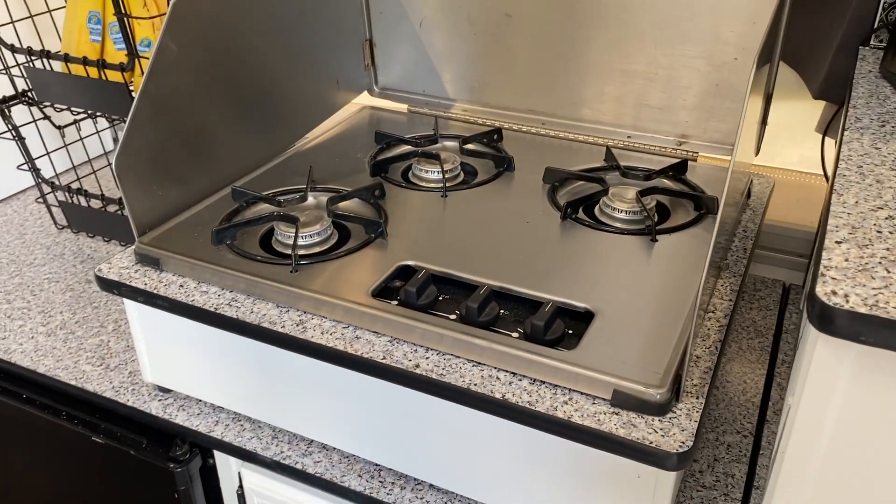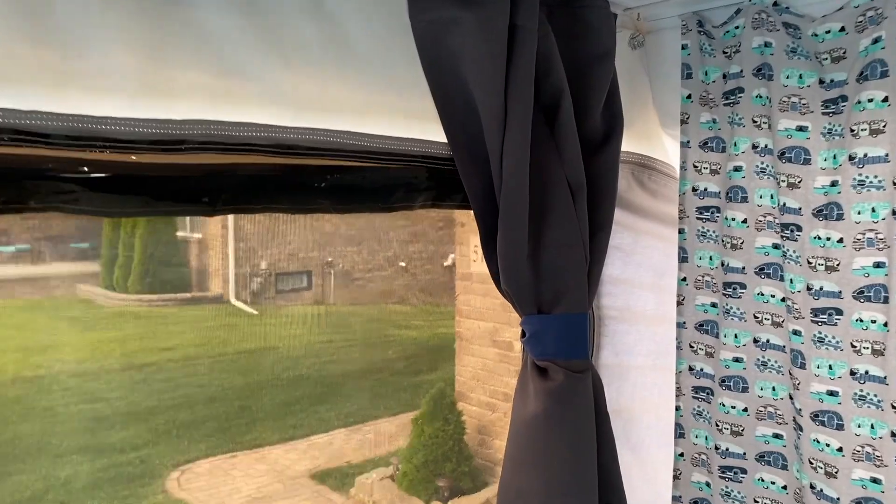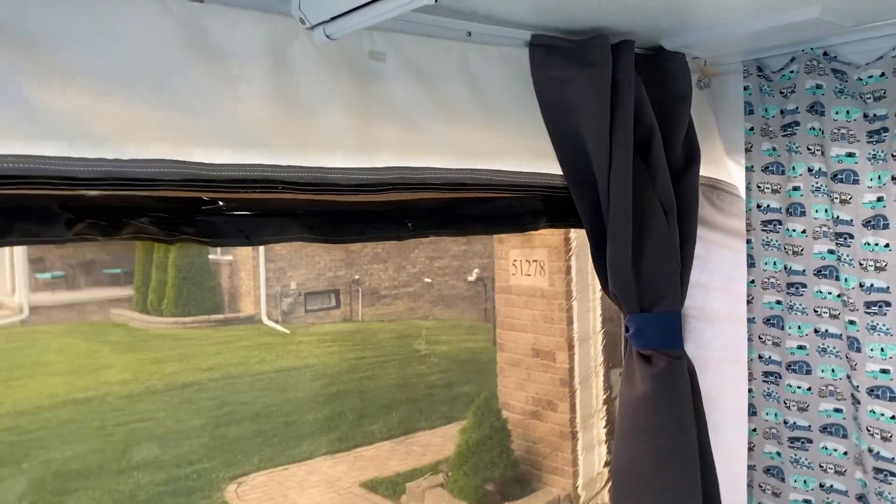We repainted the fridge. We also recovered and re-did the surface on the stove so that it would match everything, even though it'll probably be outside more than inside. New curtains — we replaced all the curtains. We made these ones with fabric that we found, and we ordered blackout curtains from Amazon. It was just as cheap to get them and sew in the tabs than it was to make new ones.